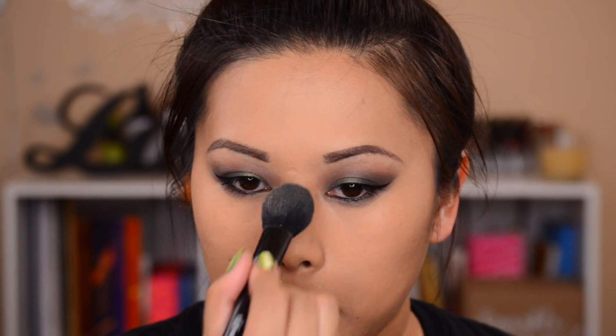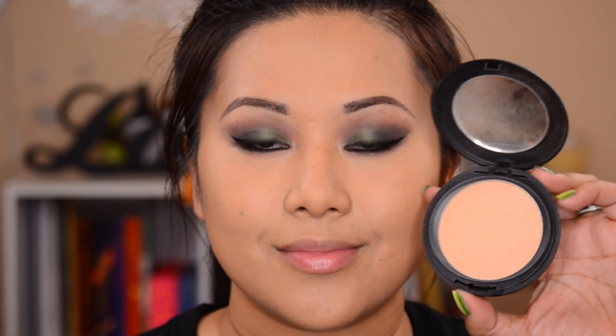Then back to the regular routine — my BH Cosmetics Pro Powder in 205 and my elf blush brush, setting everything into place everywhere I applied the concealer: under the eyes, down the bridge of the nose, the lip area, forehead. Then I set the rest of my face with my BH Cosmetics Pro Powder in 230.